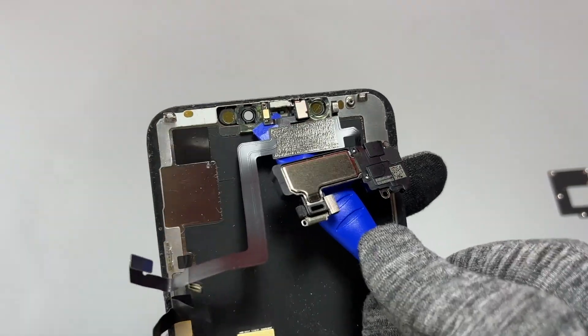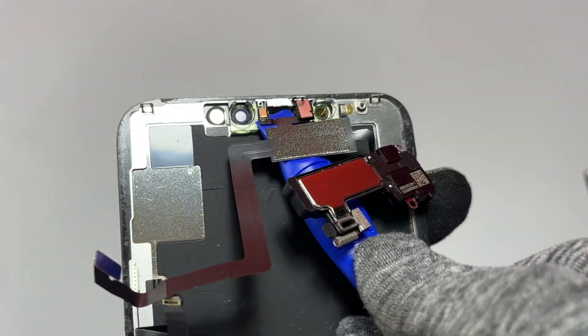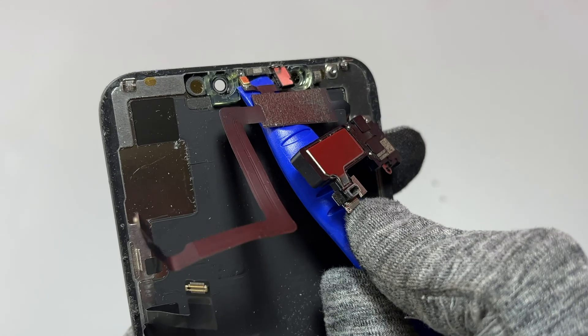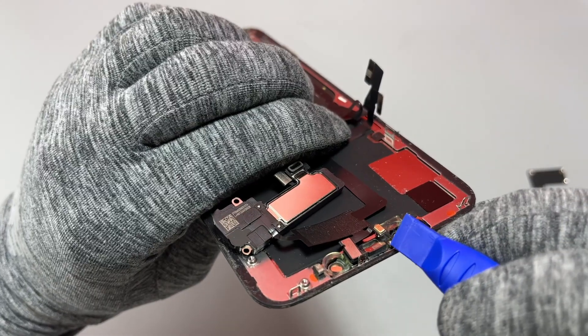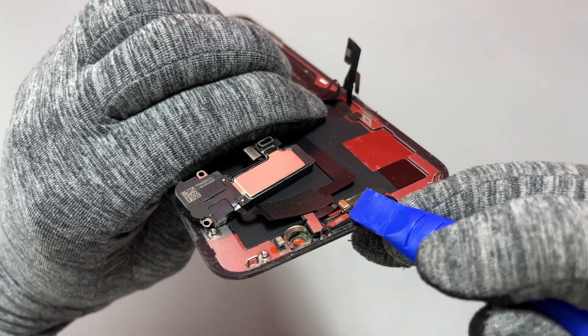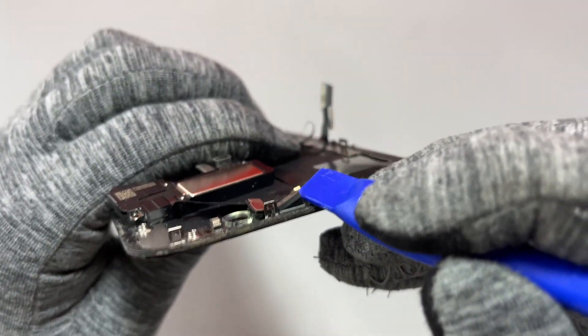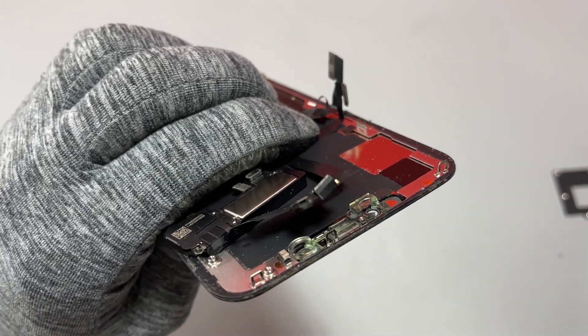After slightly heating the front of the screen for about 5 to 10 seconds, I started pulling again on the front speaker assembly and it was getting a little better, but the rectangular sensor on top was still stuck inside the bezel. Take your time with this part — if it takes 10 minutes, that's fine. It's better than losing Face ID and having a device that's basically disabled.